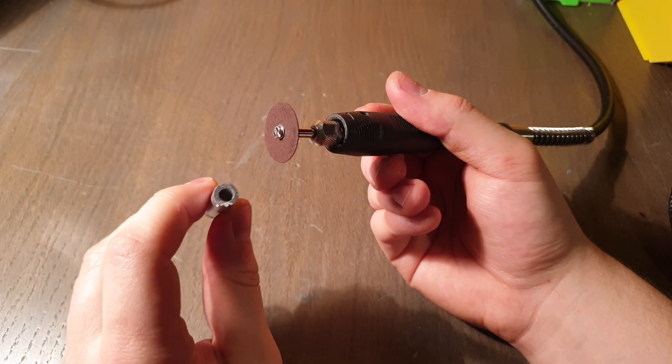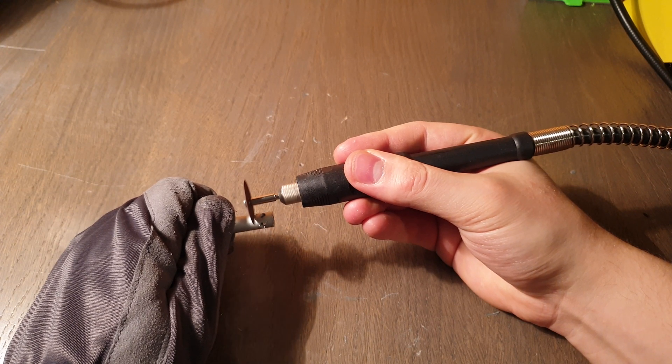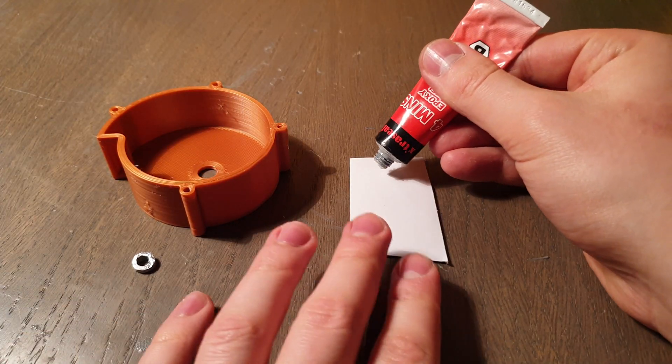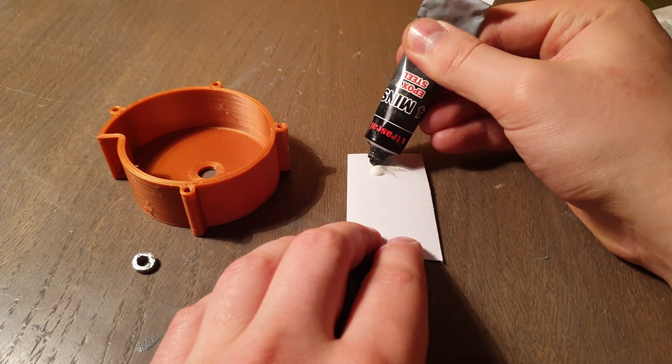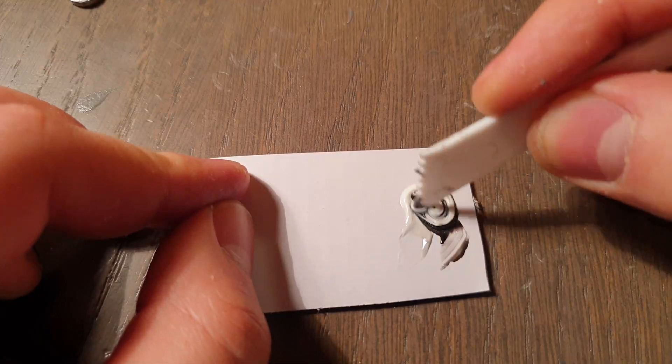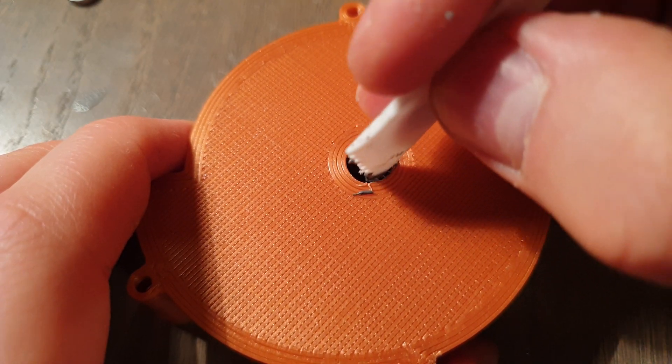Take an 8.5 mm aluminium pipe and cut it to a 3 mm piece. Use 5 minute epoxy glue and glue the piece to the main body.